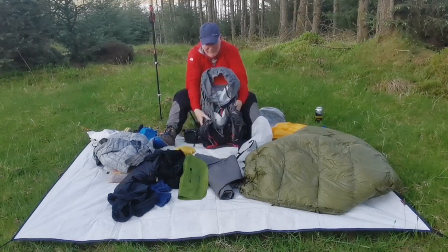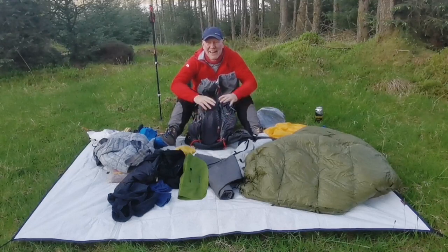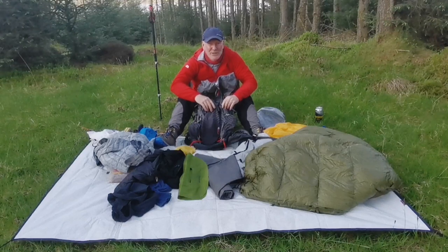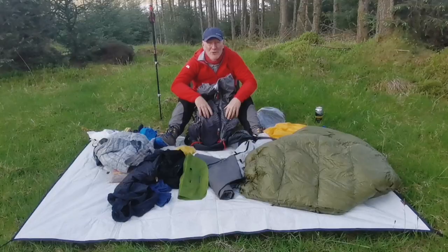That's the other stuff bag — that's the rucksack. Nothing else in it. Hope you found this useful. Any questions you have, pop them in the comments or send me a message and I'll be happy to respond. Take care, thanks for watching.